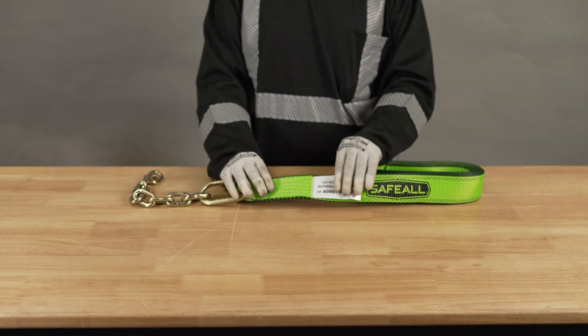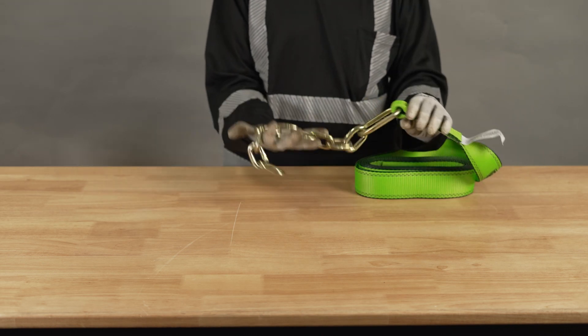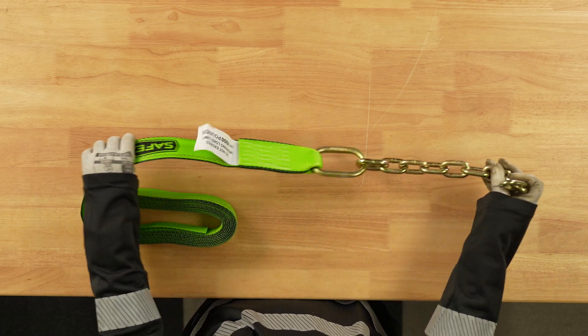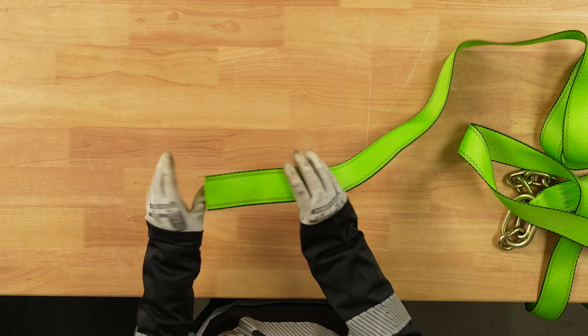Introducing our Safeall 8-point tie-down solution with a remarkable 4,000 pound weight load limit, crafted with a sturdy 12-inch chain built to withstand the toughest tasks with ease, and with a generous 14 feet of length of the strap, providing versatility for any task.